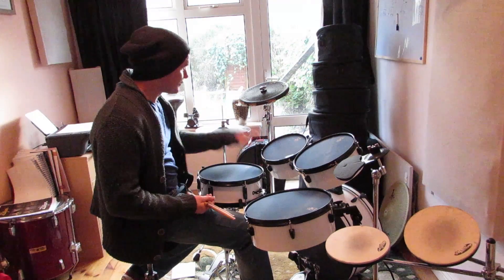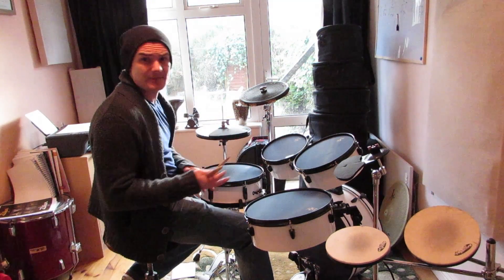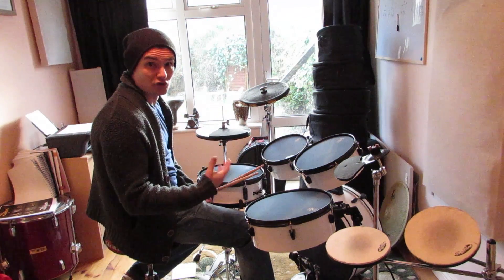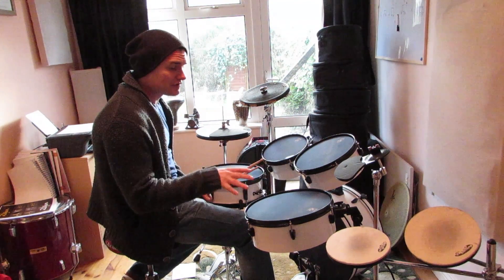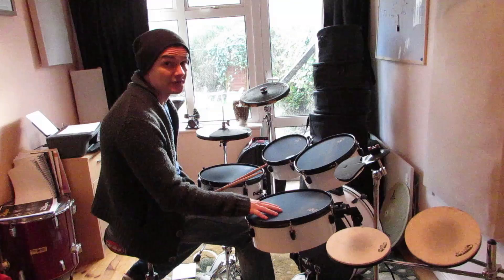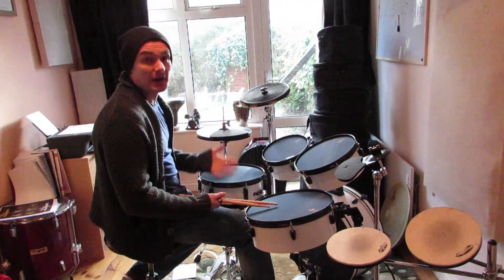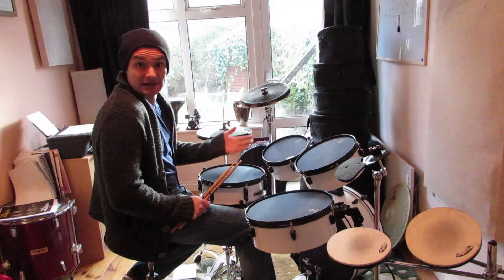Hey guys, I'm going to do a quick review on this Rhythm Traveller drum kit I have. I'm not going to spend too much time talking about the drum kit itself in terms of if you put on normal skins. I'm more concerned with what I'm going to really review, which is the muffled heads that come with it. The whole purpose of me buying this was to get a drum kit that was silent.